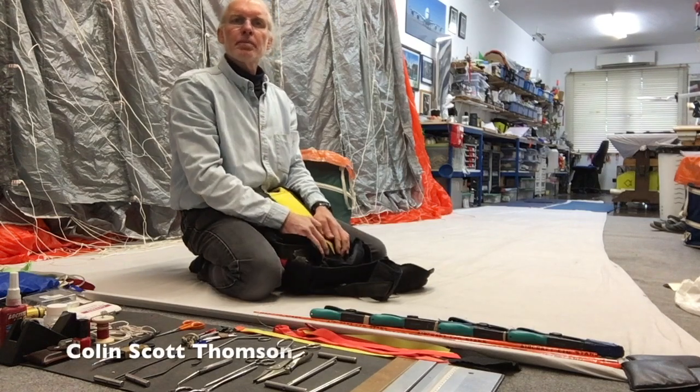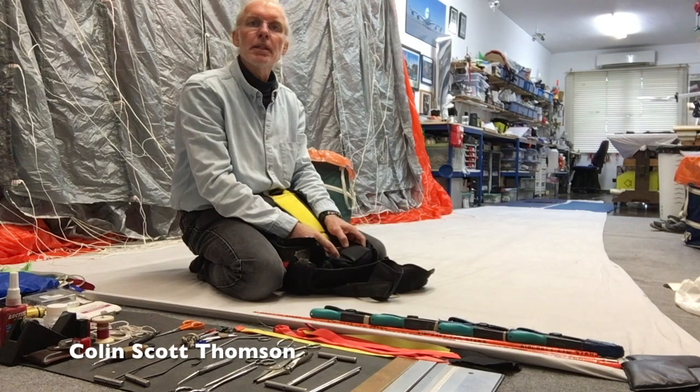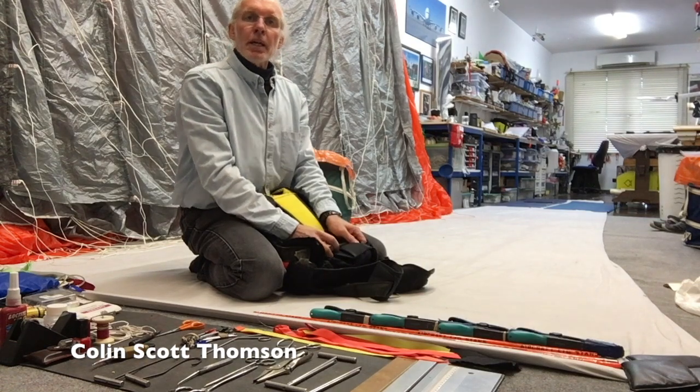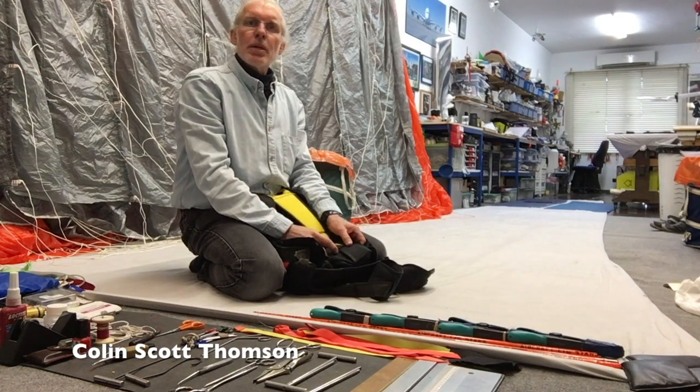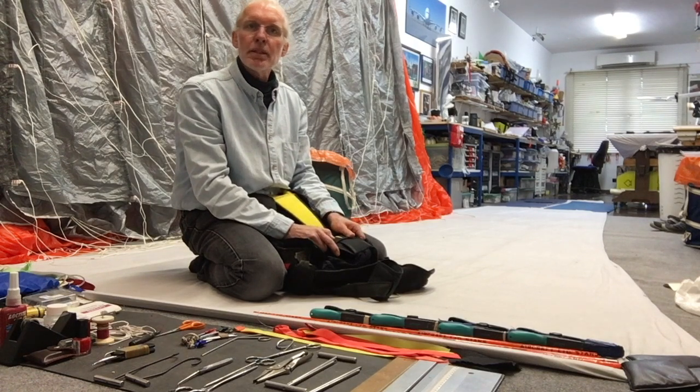Hello, welcome to my workshop. My name is Colin Scott Thompson. I do a bit of rigging in Spain, in Puri Brava. I'd like to share with you some experiences that I've had over my years in the maintenance world.